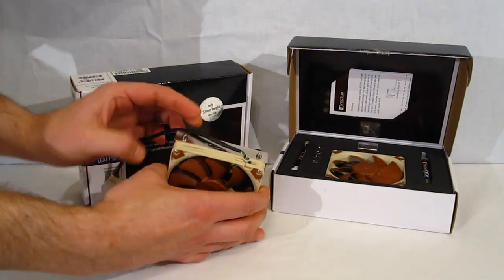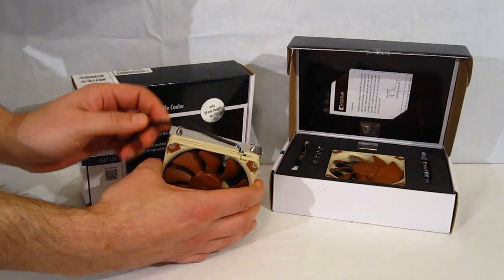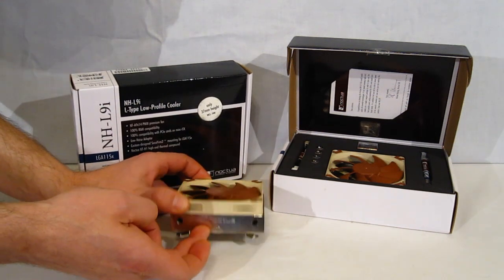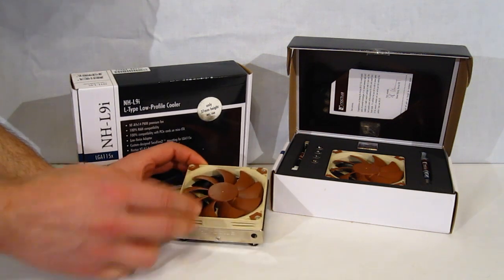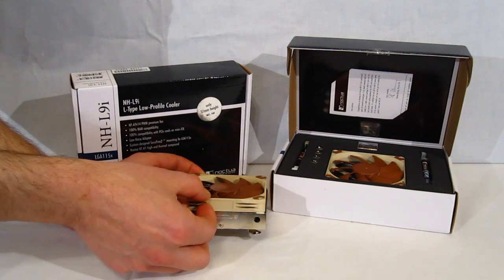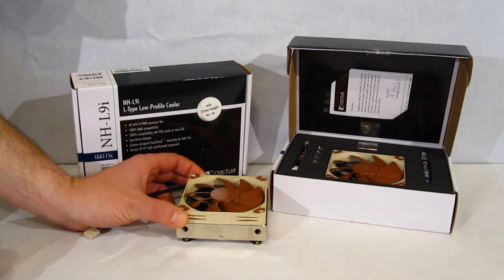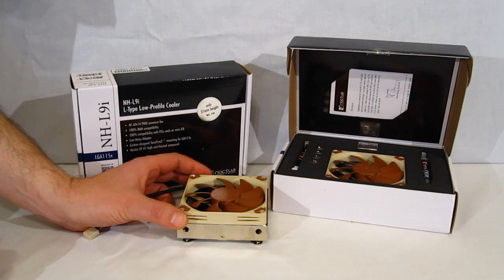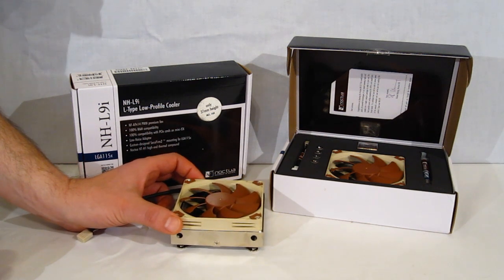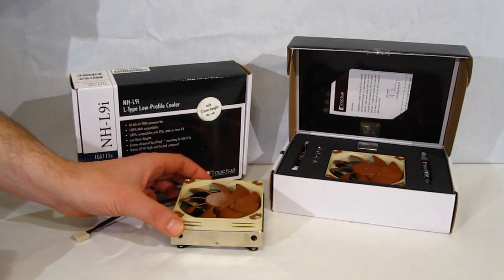On the top, you've got the heat pipes sticking out, and a very nice plate with the Noctua logo on both sides. The fan itself is a 90mm slim fan, only 14mm in height, but it is capable of over 57 CFM while producing only around 25 dB of noise. Using the low noise adapter, that knocks it down to under 15 dB — very quiet for an HTPC application.